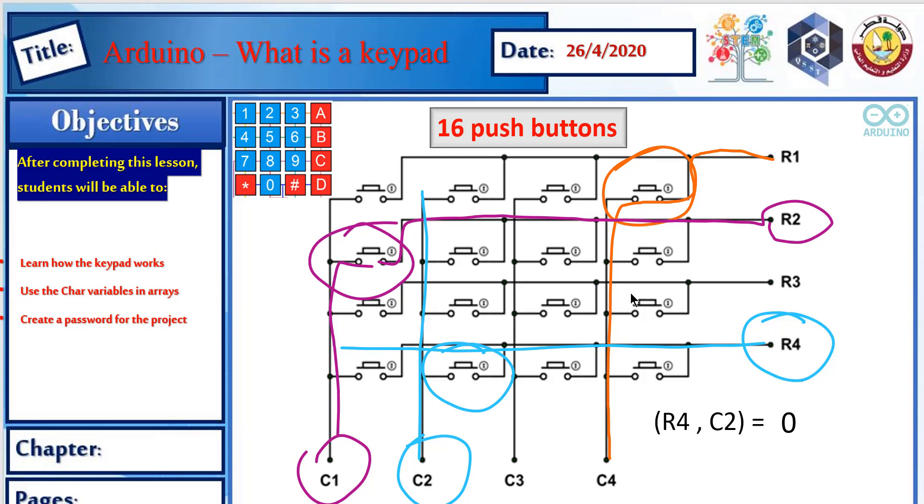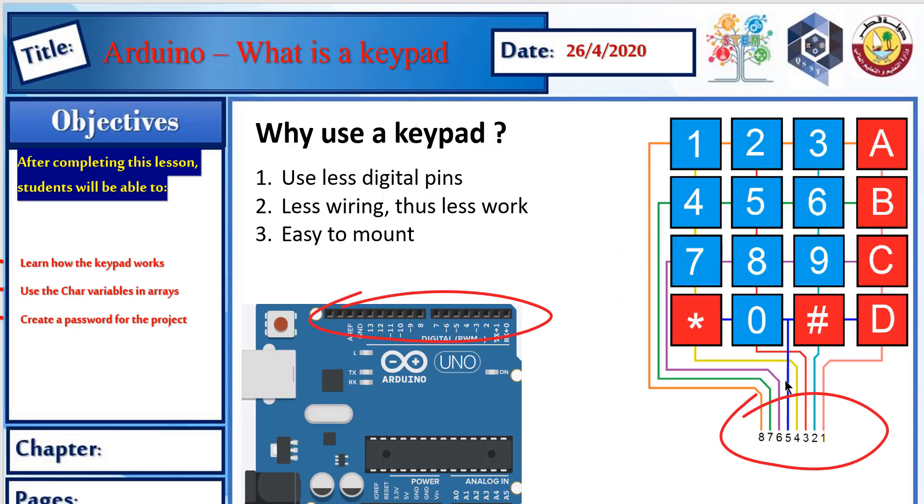So connecting 16 push buttons through only 8 wires — 4 rows and 4 column wires — is very efficient. These 8 wires connect to the Arduino. The keypad is useful because it uses fewer digital pins. The Arduino Uno only has 13 digital pins, and connecting 16 normal push buttons individually wouldn't leave enough pins. With the keypad, 16 buttons use only 8 wires, meaning less wiring and less work.